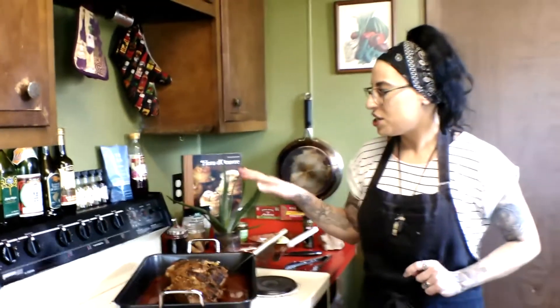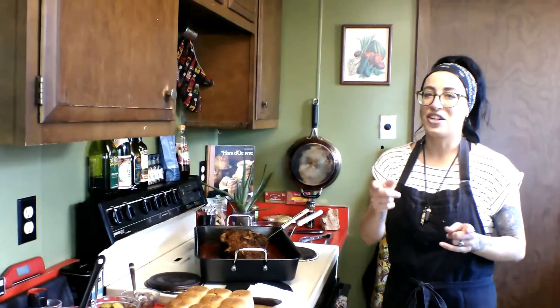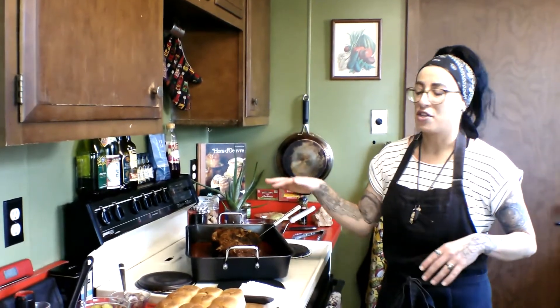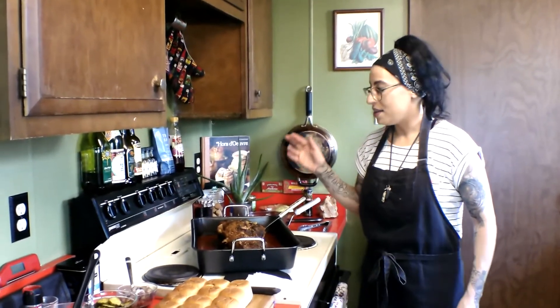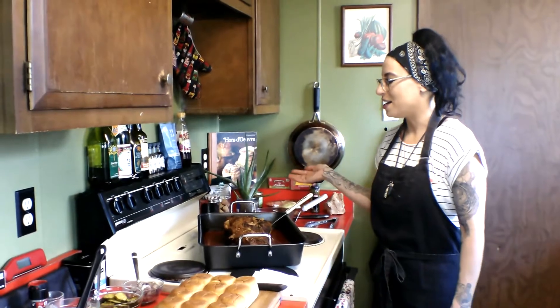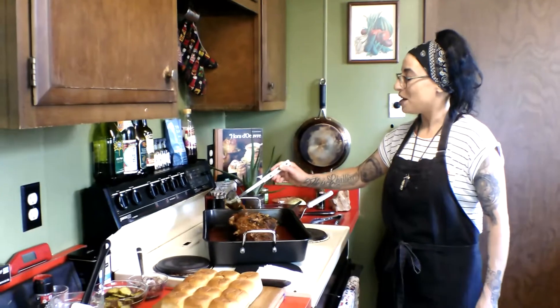I dry rubbed it, seared it on the grill — outside charcoal grill, we have this little brick fire pit, we just put charcoal in it, put the oven grate on it. I just seared it off to get some smokiness on there, and then I braised it in my awesome braising liquid for about four hours. I let it rest, covered it, and now we're ready to make an amazing rendition of a Cuban sandwich.